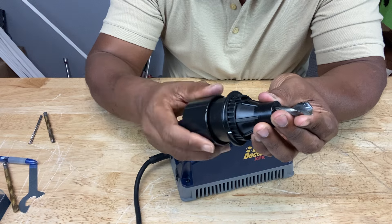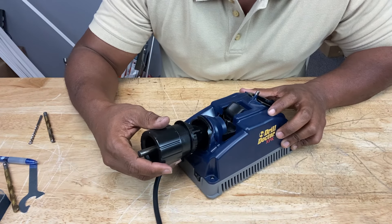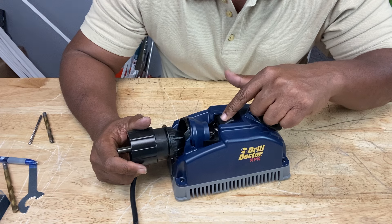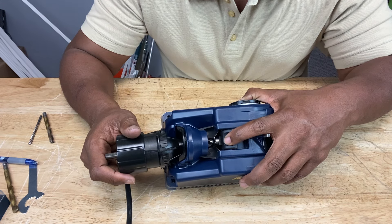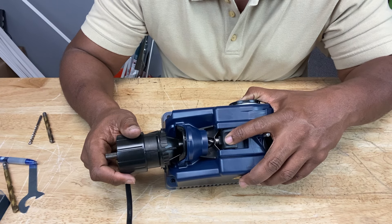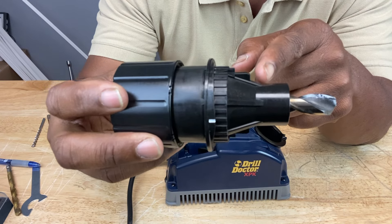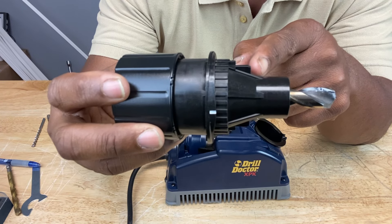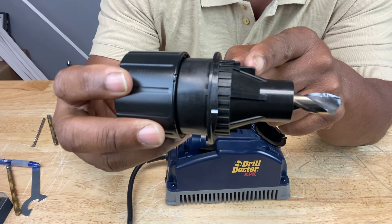We don't want to make it too tight at this point. Then we want to insert it into the alignment port. There's a button right here called the alignment button. When you press it down, you're going to see the bit clamp arms open up — there's a clamp in there that opens when you press it down. Now, before we go any further, you have to align the chuck correctly, and that's done by aligning these fins right here.